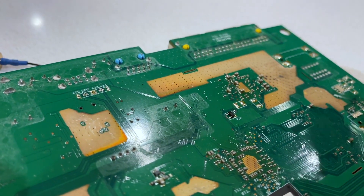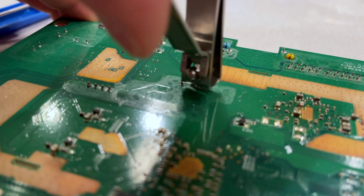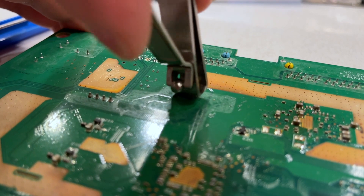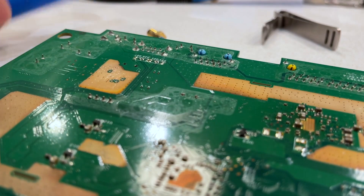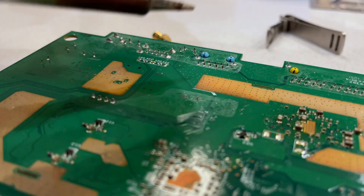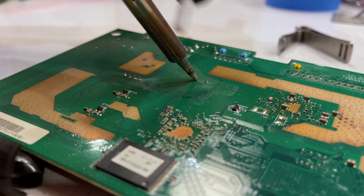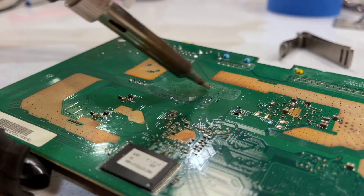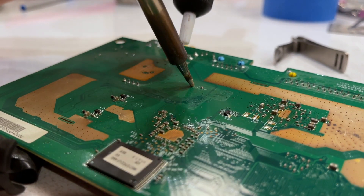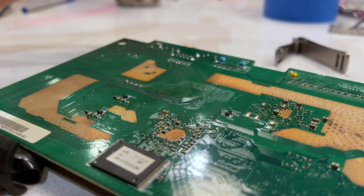We're going to remove it, put the new one back in, and test it. I'm going to clip off the lead on this side so that we can melt it easier, and I'm going to try to use a suction tool to hopefully pick up the solder. I don't know if this is going to work or not.